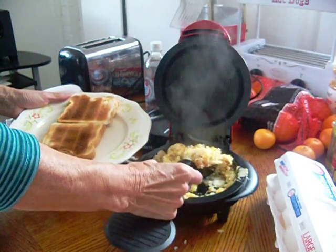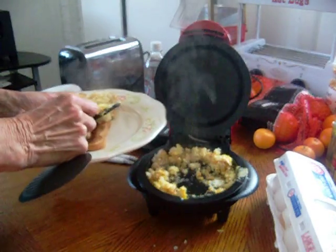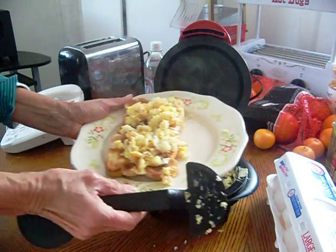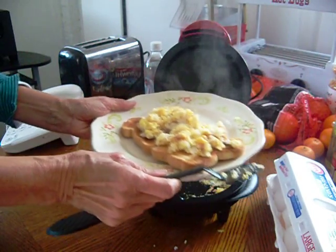Then you can put it on your bread — there you go. It's a nice hash brown sandwich with your egg. And there it is with your bread and your hash browns in no time.